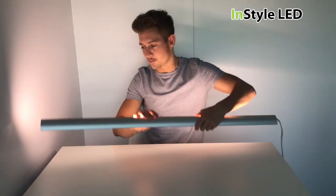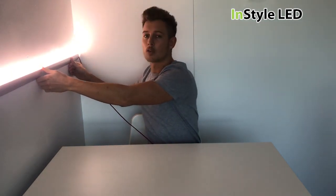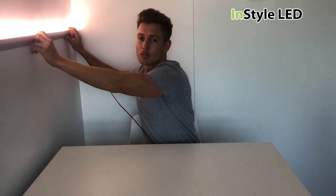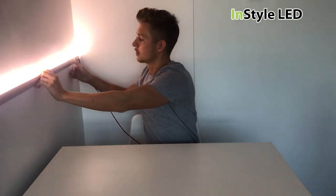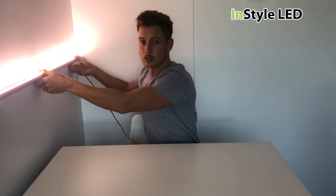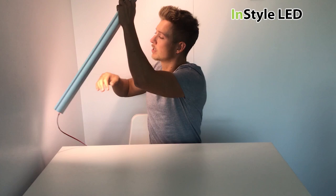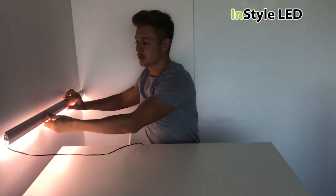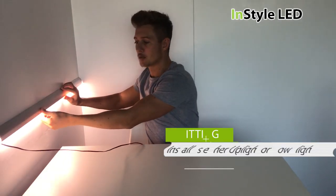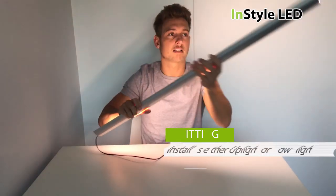This strip can be placed along the wall at any height of your preference, to either give a subtle glow or to be a working light. You could even have it going the other way — that low-level plinth lighting.